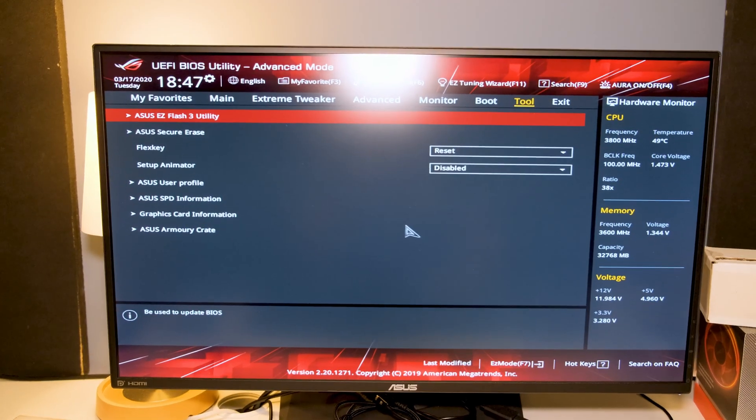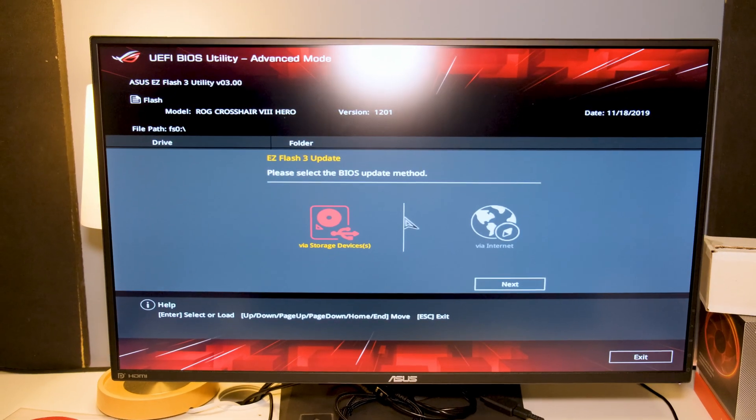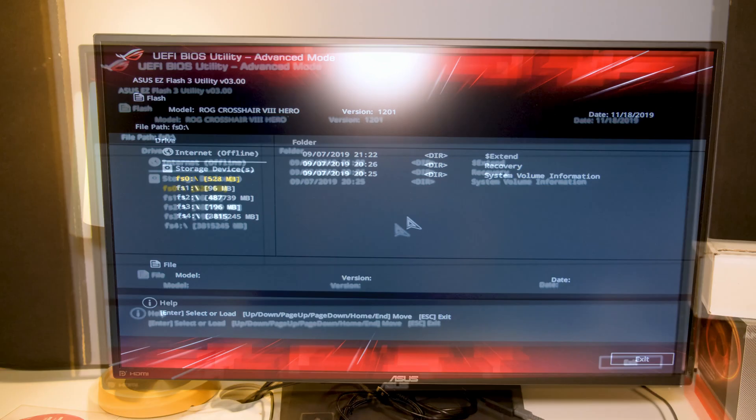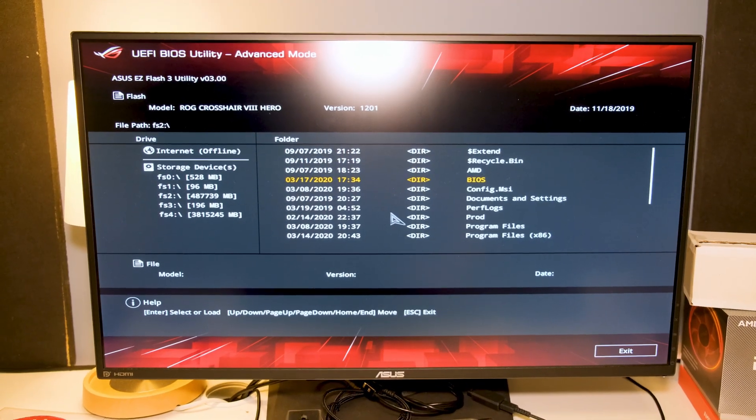Copy the CAP file over to the USB drive and you can just leave it in your computer. Reboot your computer and enter the BIOS before Windows starts up — just mash the Delete button on your keyboard while rebooting and you should get into the BIOS. In there you should be able to update your BIOS.